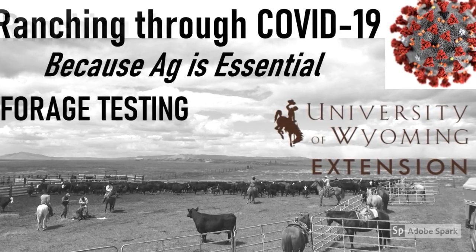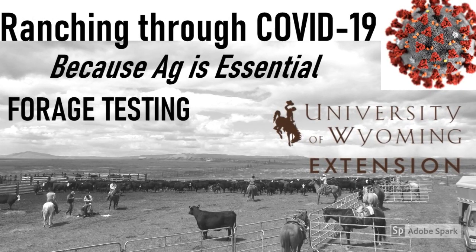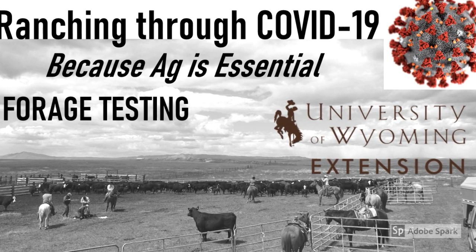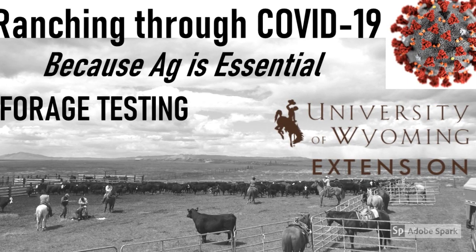Forage testing: understanding the quality of the forage that you have available is important to predict animal performance and to plan your supplemental feeding strategies. That's what we're going to talk about today.